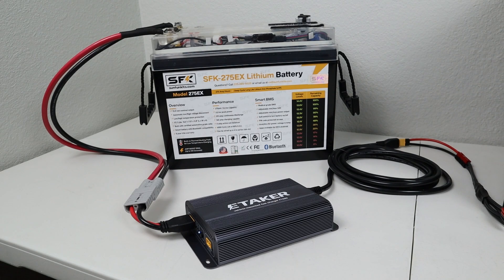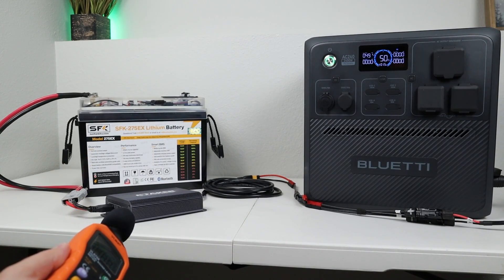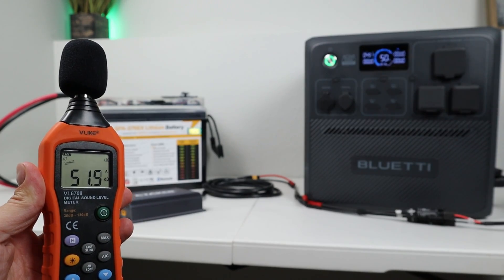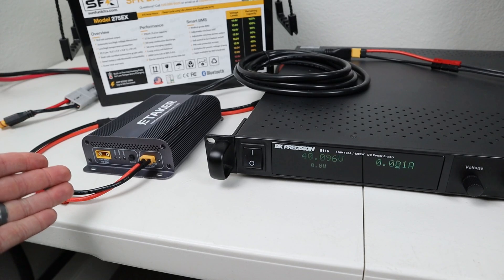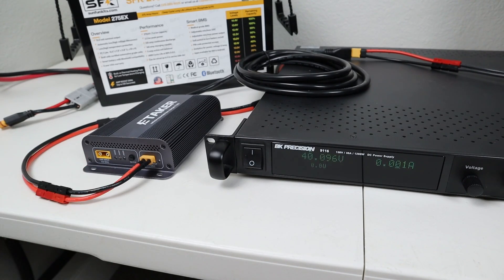The fans are a little bit louder now that this is turned up to 500 watts. Since the F1000 supports dual inputs, I also want to test the solar charging input. This has a voltage range of 12 to 48 volts up to 20 amps.